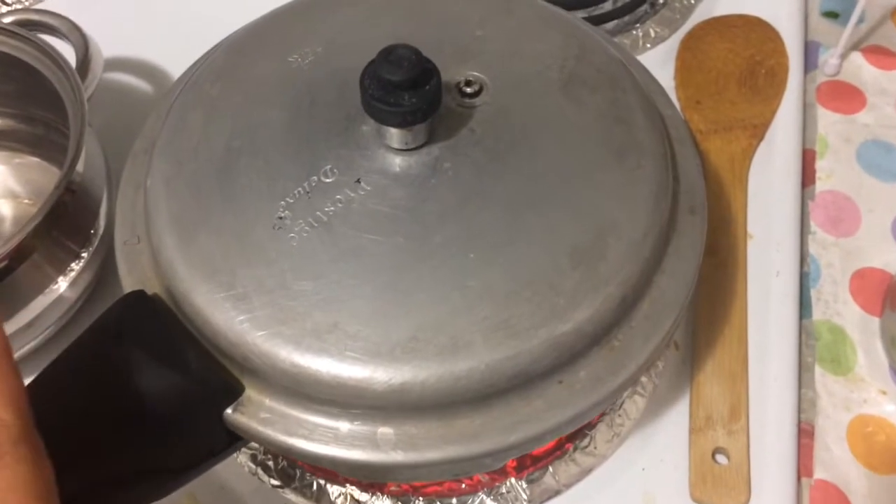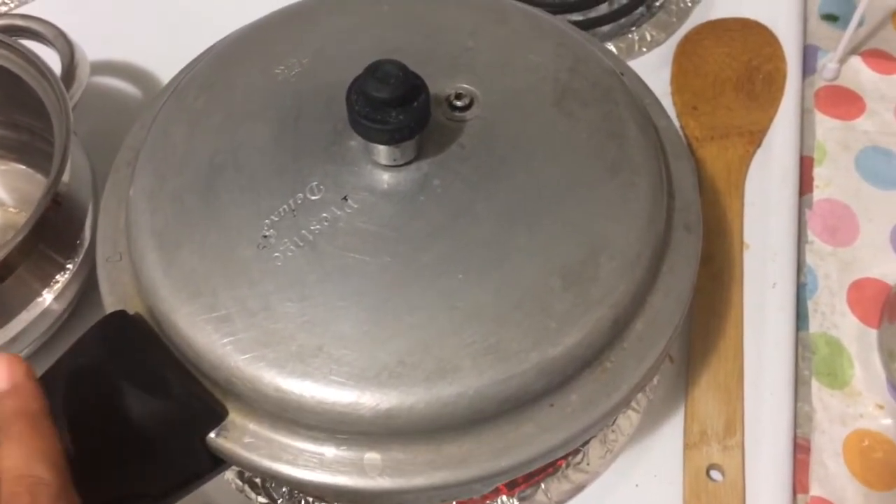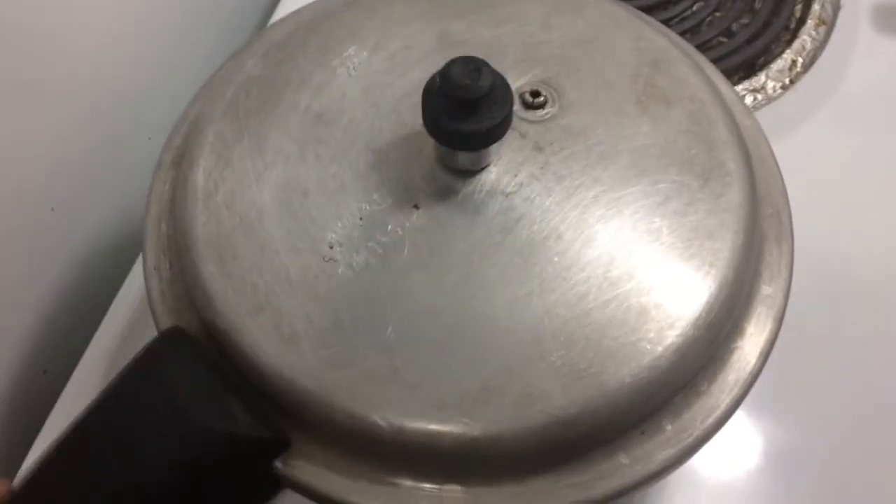You can see 3 whistles — let's see the whistle. The whistle is ready; take a seat and put it on medium to high heat. Now the whistle is ready.